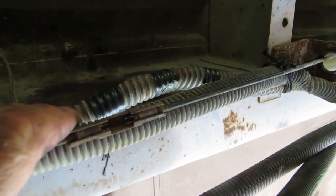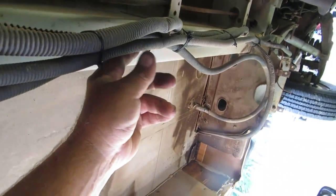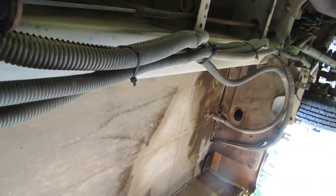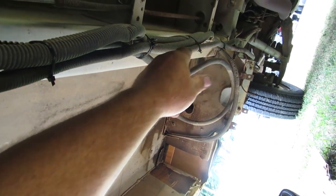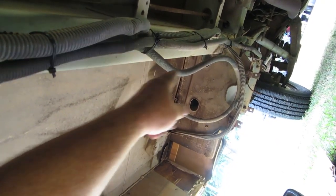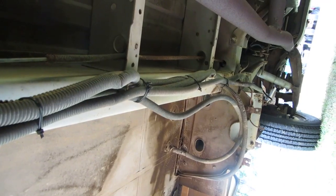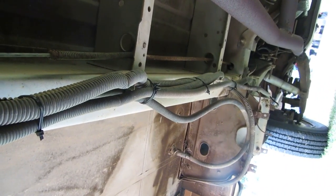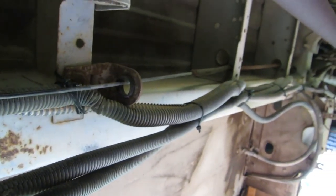There's our finished product. While I'm under here, I'm going to put a few more spot ties on the wiring loom and make it more secure. There's a piece of copper pipe going to the hot water heater and the stove, so I'll tie the loom to that. And while I'm under here, I'm going to hit these joints with a little grease.